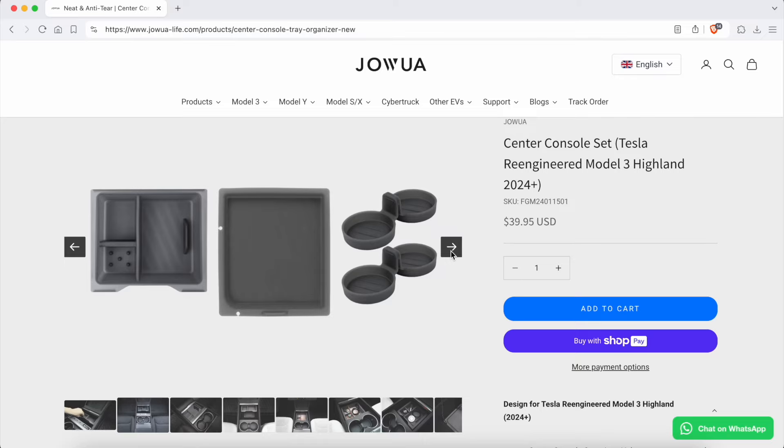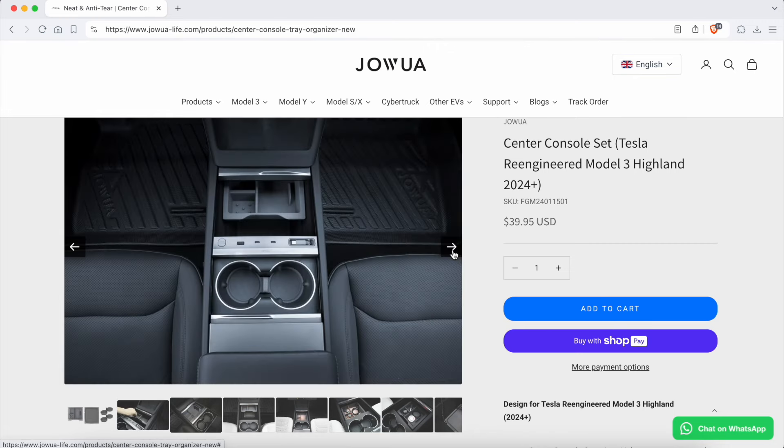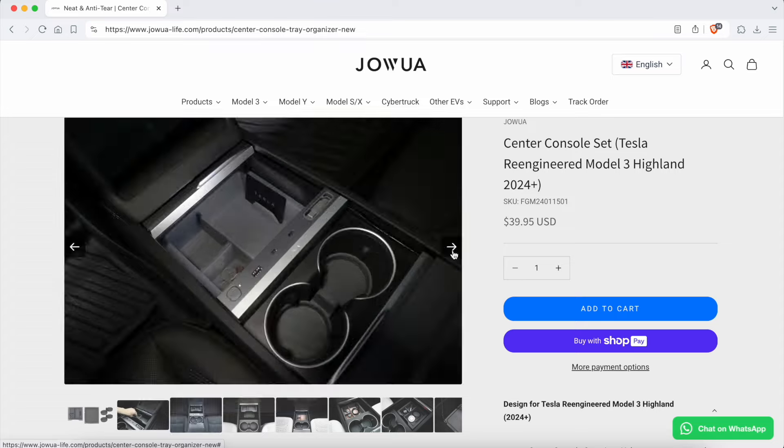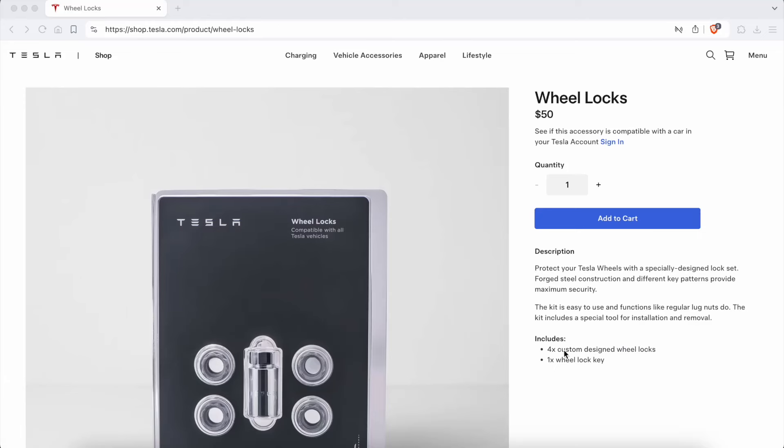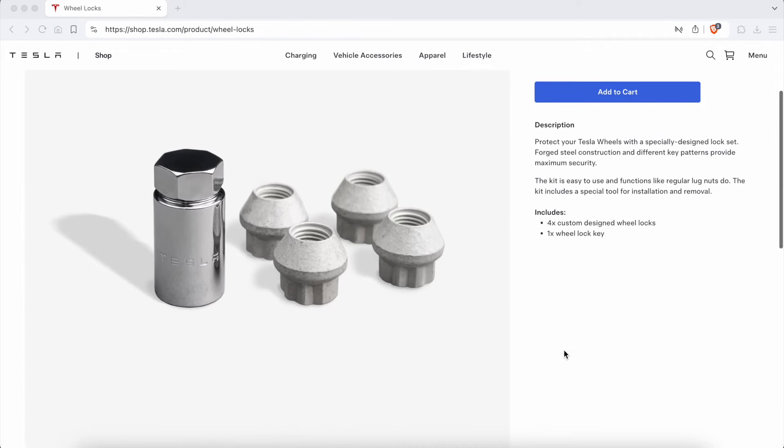My second recommendation is center console storage. These help keep your interior organized, making it easier to store and access smaller items like keys, wallets, or charging cables. Third is wheel locks — these provide an added layer of security by helping to prevent theft of your wheels and tires, which can be a concern especially in urban areas, and they're especially useful if you find yourself in one of those shady neighborhoods where you have to park your car overnight. Having that added level of protection is pretty important.